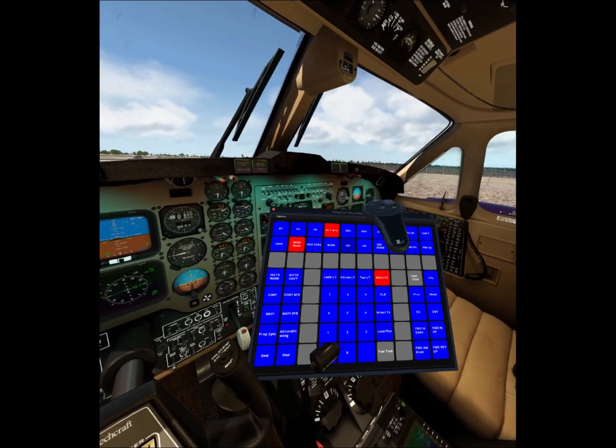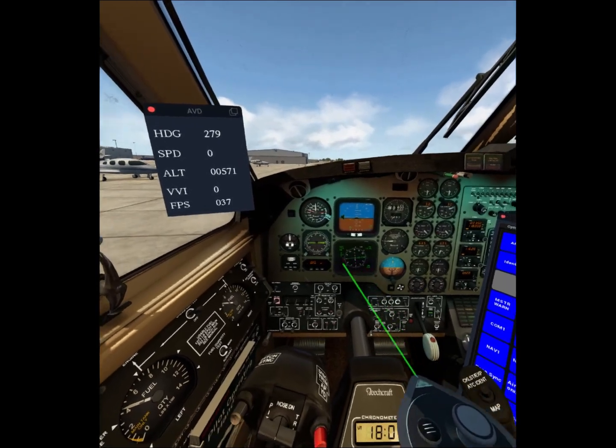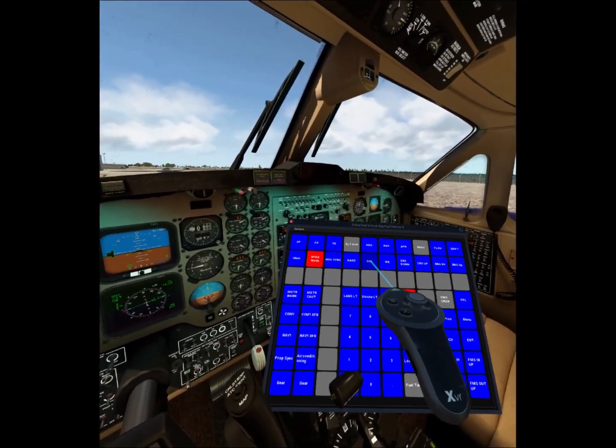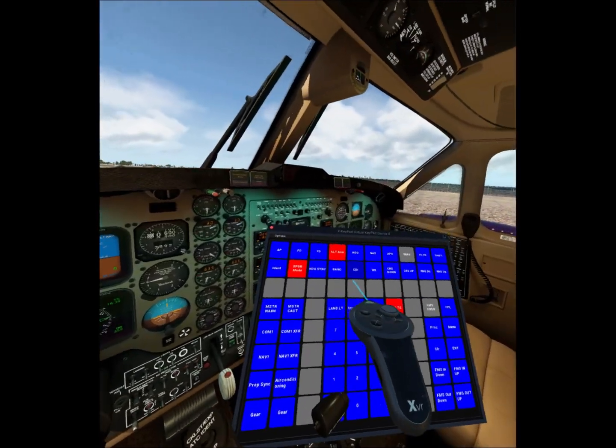Let me show you an example. Here you want to change the HSI mode, and this is very hard to do because it's in the pedestal. But here you can click on this big button and you'll see the HSI mode is changing.